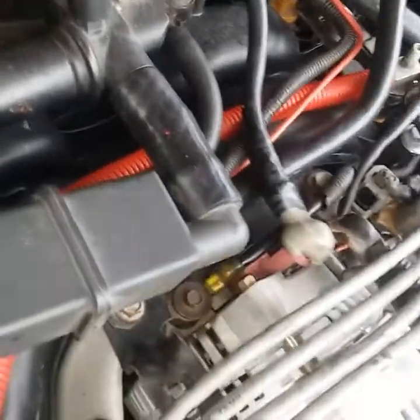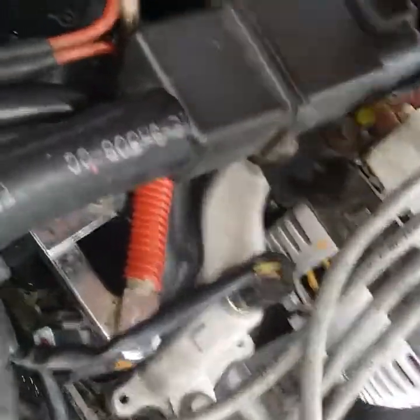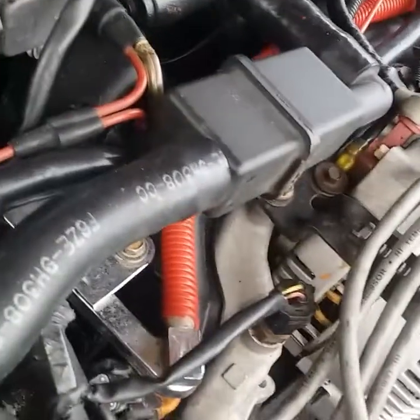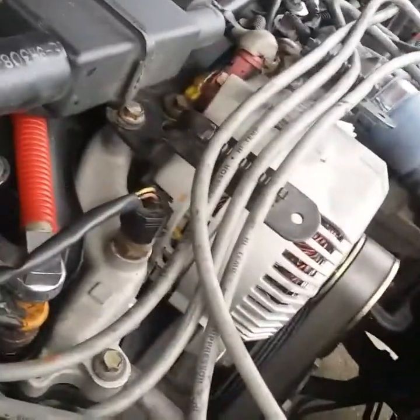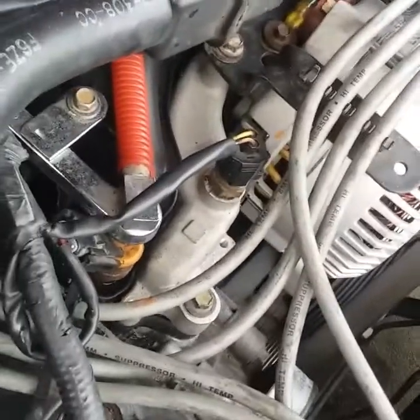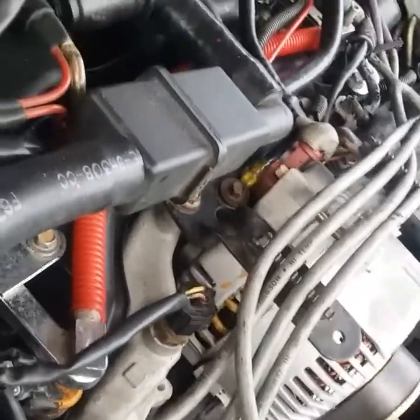If you notice on my car, I got the Dorman spider manifold — it's the revised PI, it's got the fat runners on it. Not in a debate on which one flows better, I don't really care. I felt no loss of power when I switched from the Ford Racing PI to this one. I switched because my crossover was leaking, which they said doesn't happen with the revised one — and it happened to me.